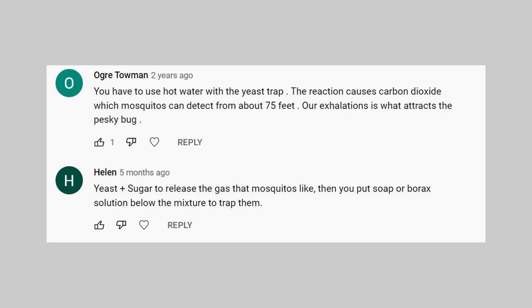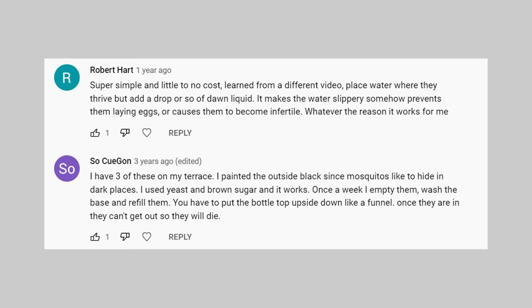Ogre Tommen writes: 'Use hot water with the yeast trap.' I've heard that before as well — hot water activates the yeast and helps release carbon dioxide in the process. Robert Hart says: 'Super simple and little to no cost — place water where they thrive, but add a drop or so of dish liquid soap. It makes the water slippery and actually breaks the surface tension.' Others are also saying: use yeast plus sugar, use warm water to activate it, and need a dark cover.